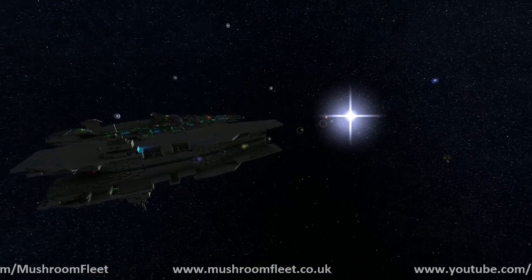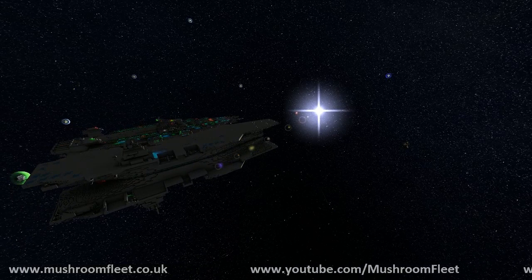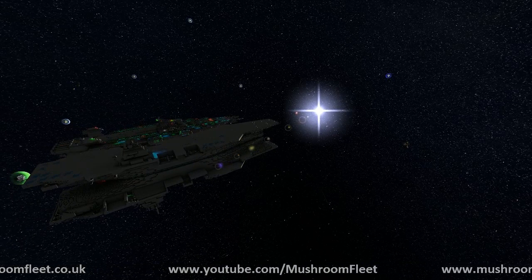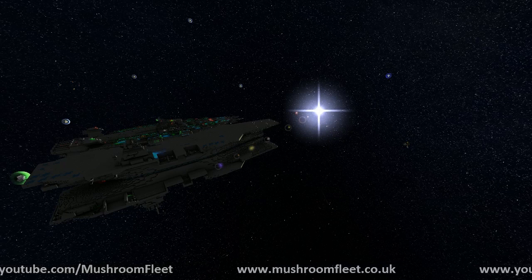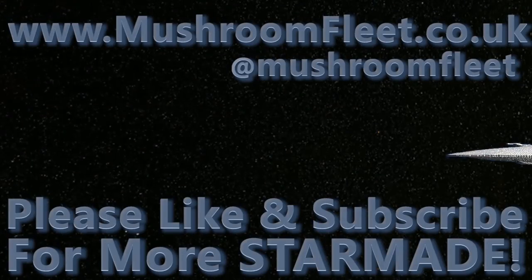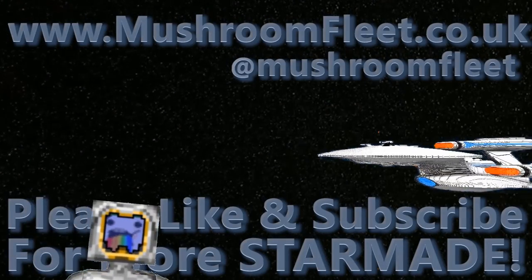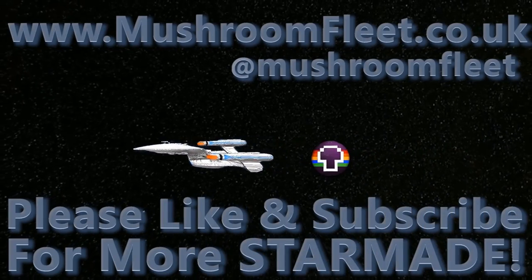I think that's where I'm going to call it for the stream. So, thanks everybody. We'll see you all tomorrow. And thanks for tuning in. I'll catch you soon. And maybe we'll see you soon.